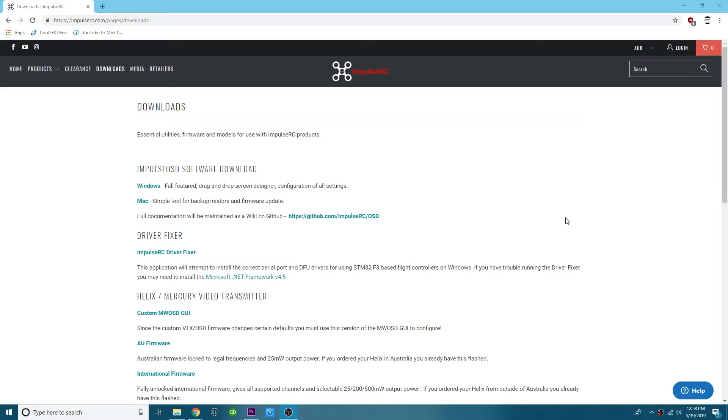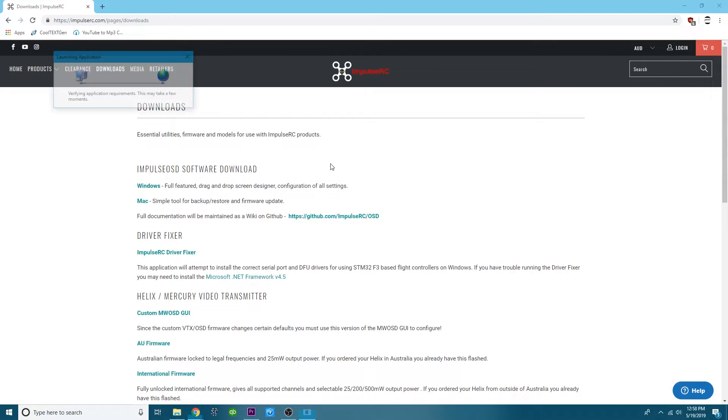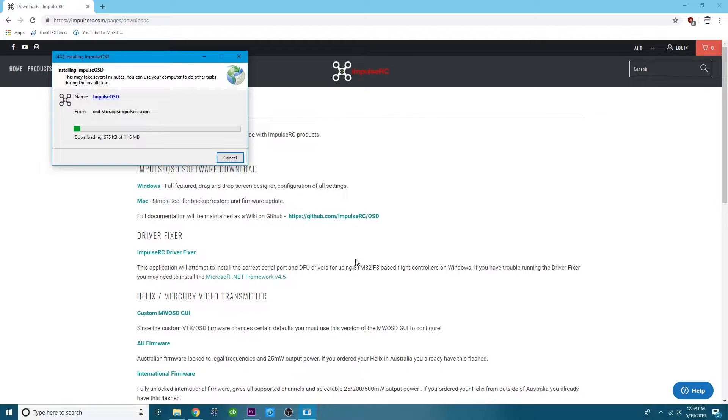I'm going to put a link in the video description for this page. Depending on whether you have Mac or Windows, click and download. Let's open it now that it's downloaded and install it.